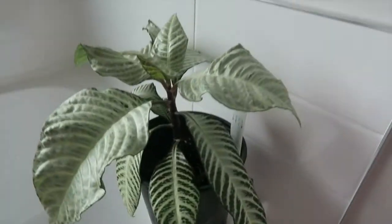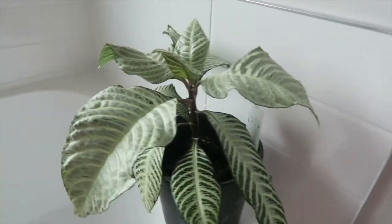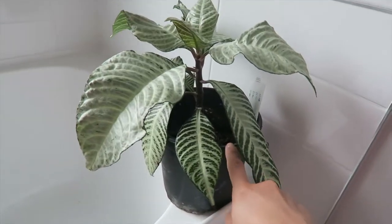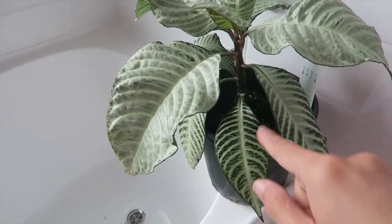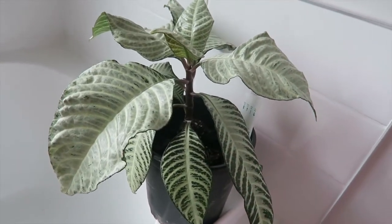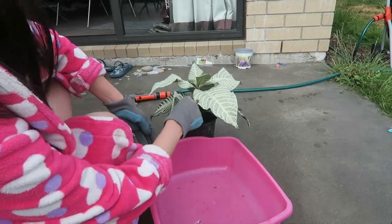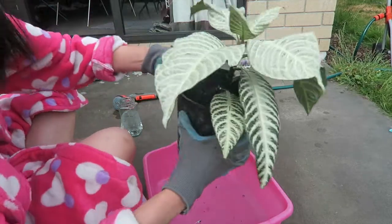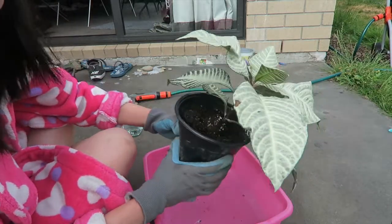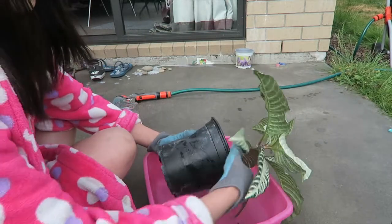Now that I have removed the pests, I will try to save this plant because the foliage looks very, very unhealthy. I got this on sale, maybe that's why. Anyway, I'm going to try to save this poor plant. Let's go outside and do it. First I'll remove this and I'll probably throw all of the soil here because there might be some more insects. I'll just tip it over.